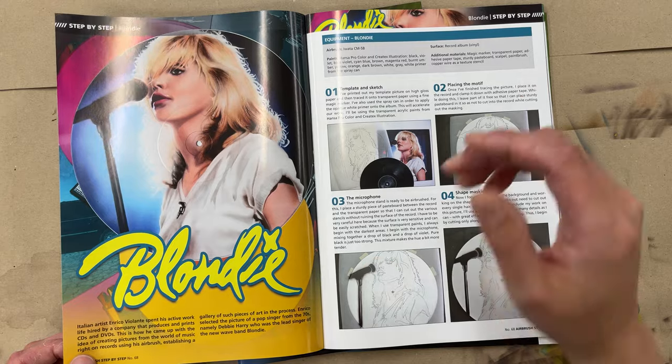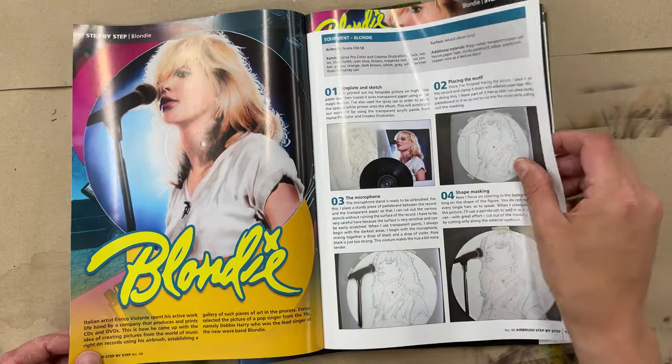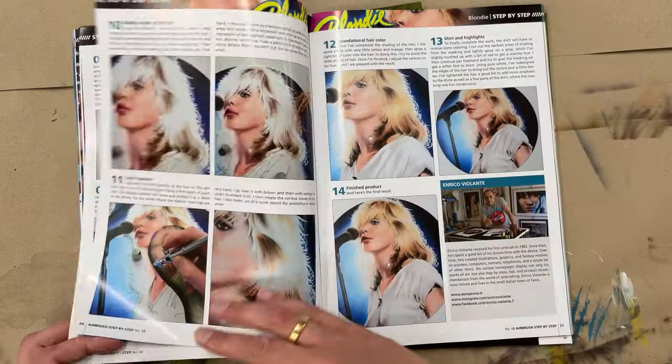It's from an Italian artist and he painted on a record album — a very cool idea, very detailed.